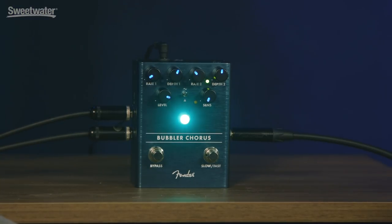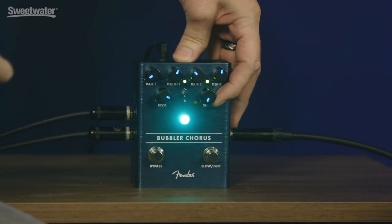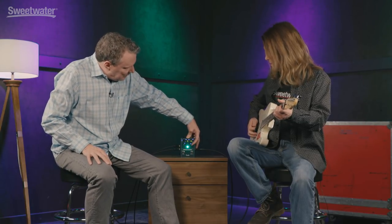Don, this pedal also has the dynamic sensitivity feature that the other modulation pedals from the season have. If you want to play a chord, I'll turn the knob — what this does is it will change the speed of the pedal depending on how hard Don plays. When he digs in a little more, he can get it to speed up kind of automatically. I'll play a consistent level and we'll see where the break point is.